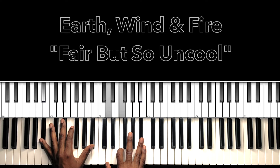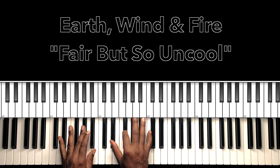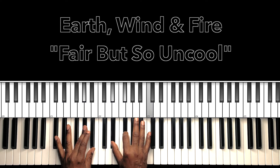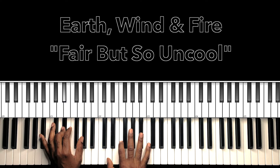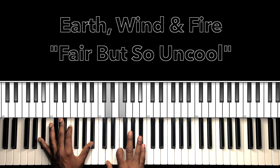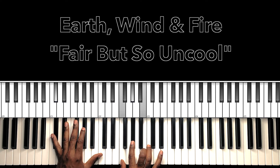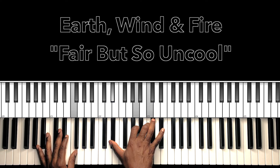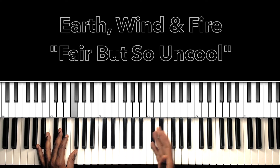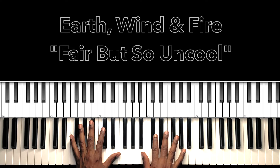Two times, three, then we go to our C7, Eb major, Bb major, Eb7, Ab7, Db7, Gb7, to the F7. Now this goes over and over. I need you to listen to the timings of all the verses. But those are basically the parts right there.